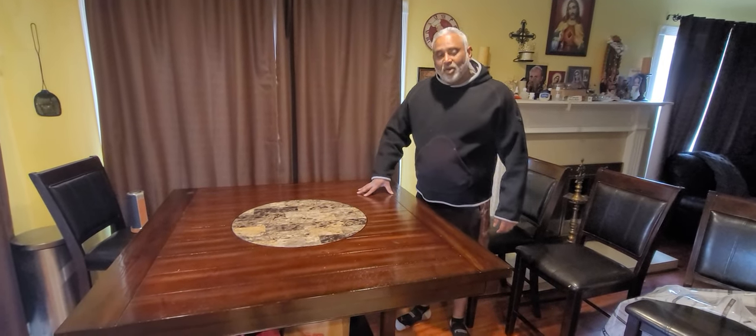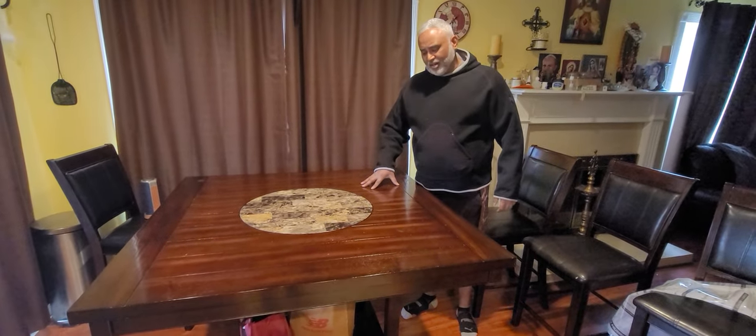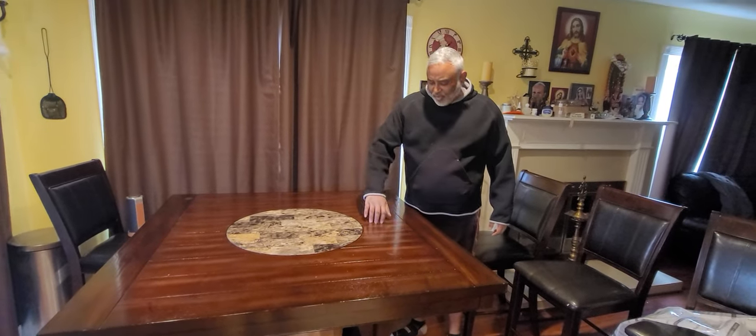Hi all, John Joseph here. We have this table here and the issue is that we have grooves in it.